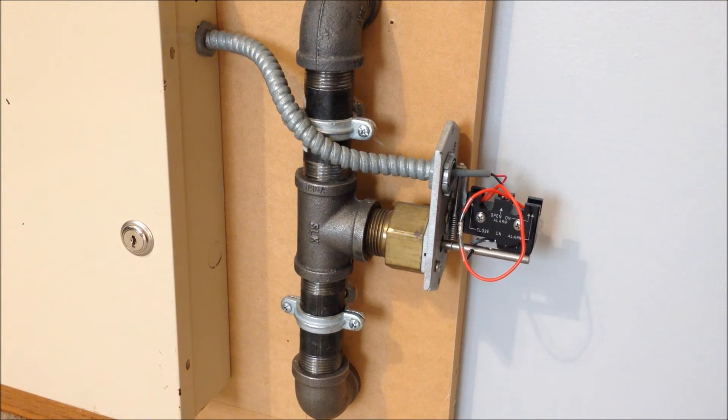Now we're going to go ahead with the flow switch. I've already taken the cover off so I can get to the lever to test it, so here we go.